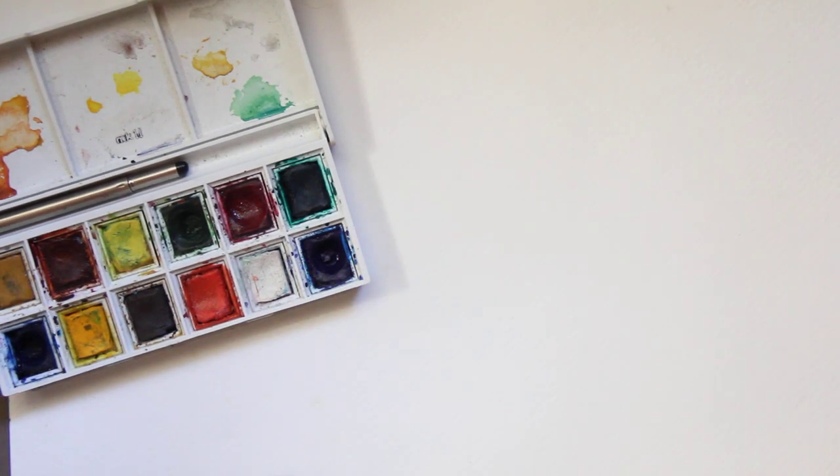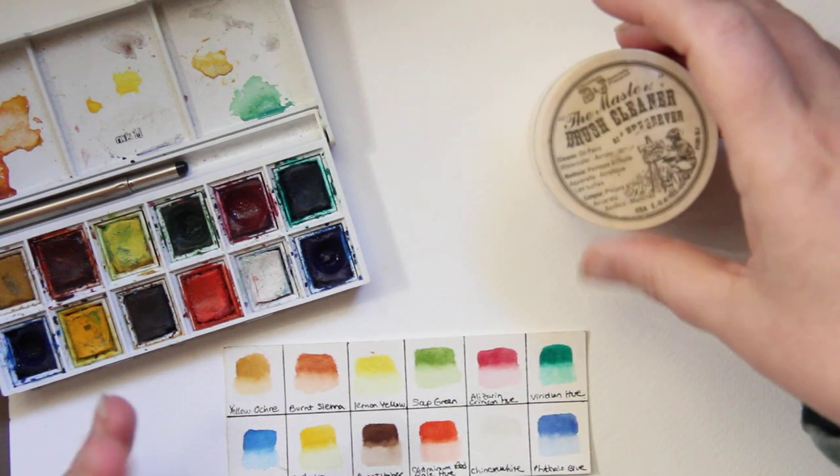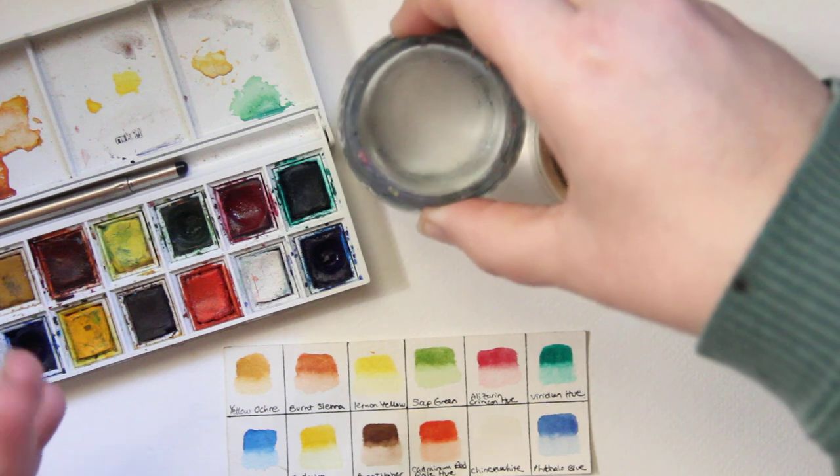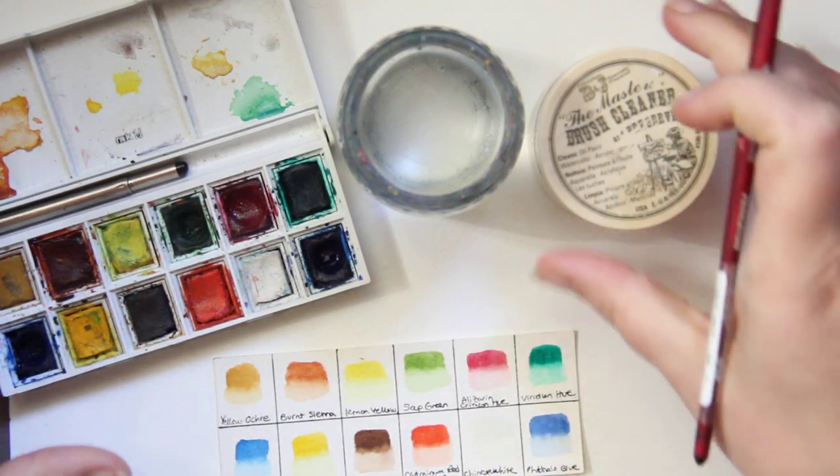This is Kendra from Pencil & Pigment, and today I wanted to do a demonstration for learning watercolors at the very, very beginning. This is for beginners or folks that are just looking to sort of boost their confidence and get more familiar with colors.